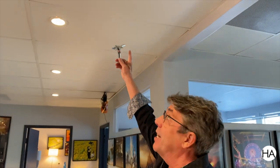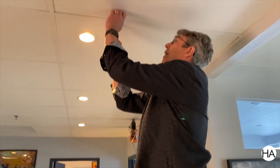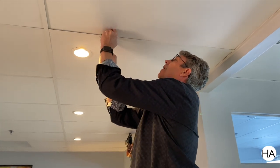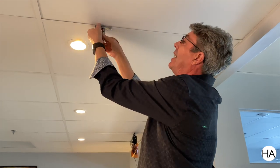The Matthews scissor clip — have you ever seen this baby? It's a tried and true classic. Anytime you're dealing with a false ceiling, you have a lighting grid with a scissor clip. It goes right up here and fits right into the channel.